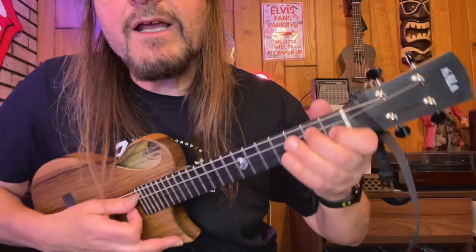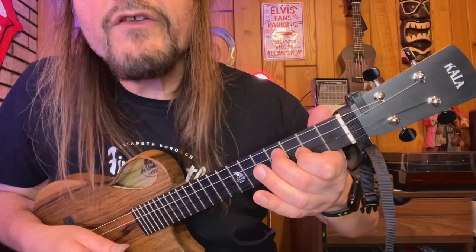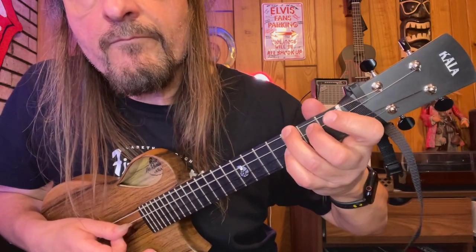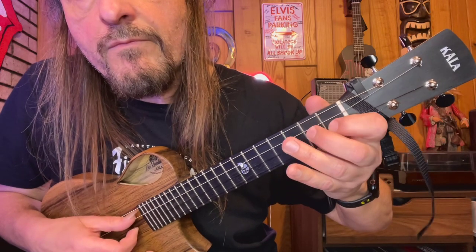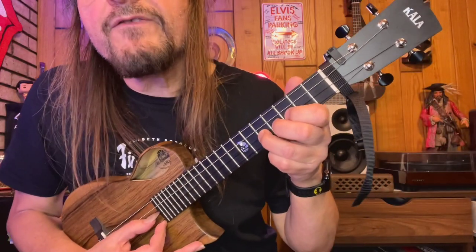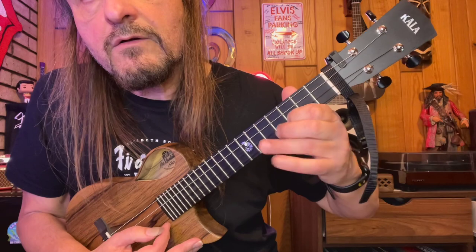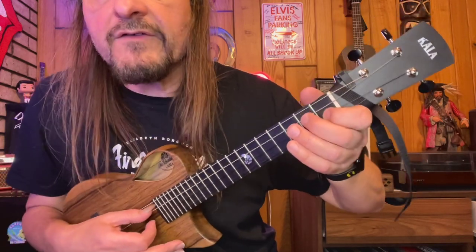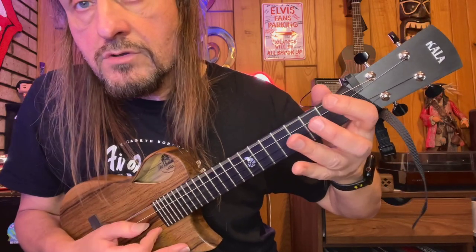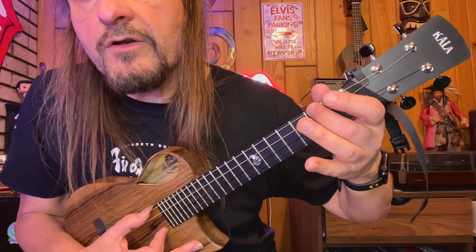So let's go from the beginning of that. And the Sultans. That is followed by a lick here from the fifth to the third fret on the E string. And then we get back to repeating this.